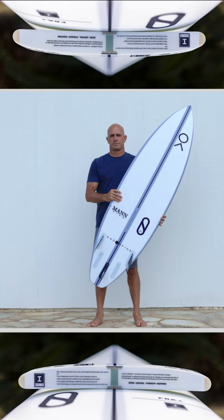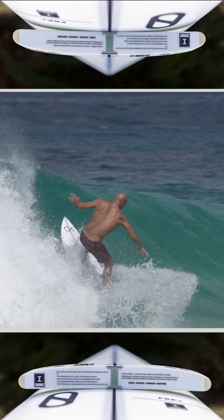This is my new little FRK squash. It's really strong, this board, and this is in our new build, the Eibolic.